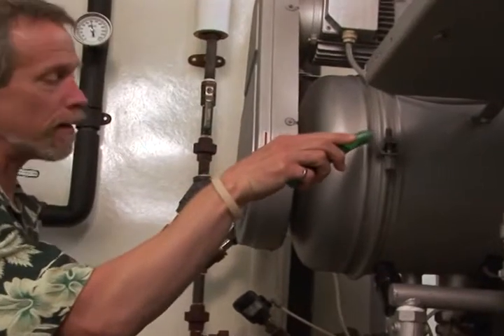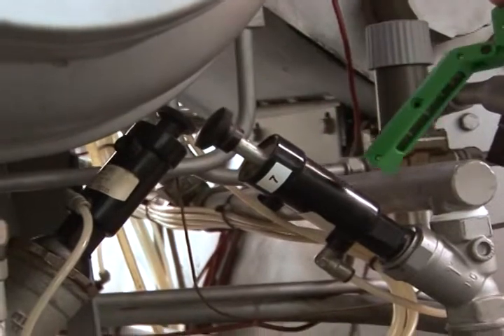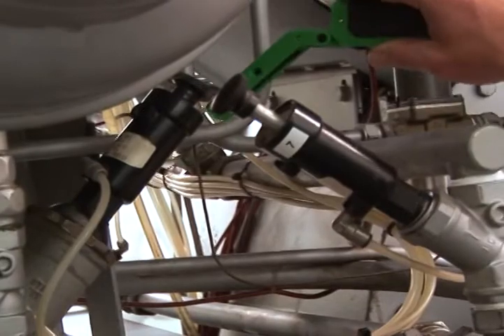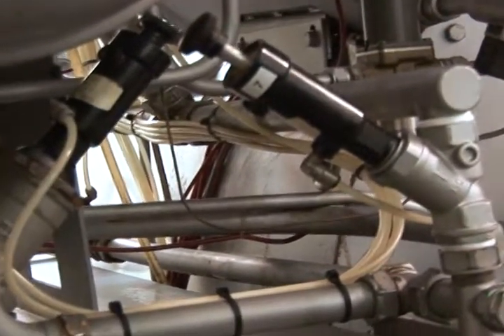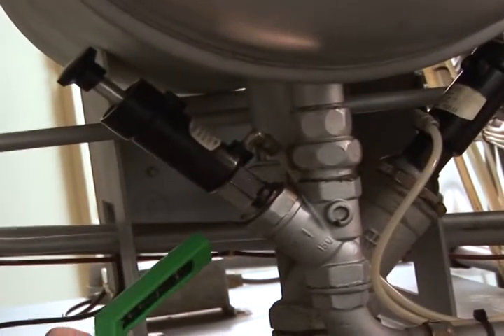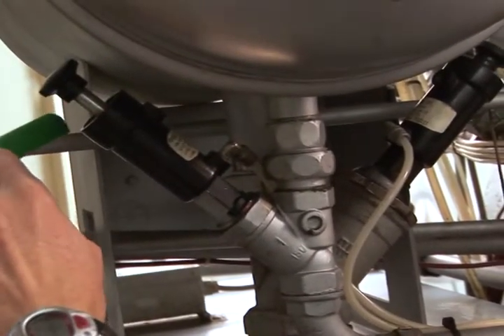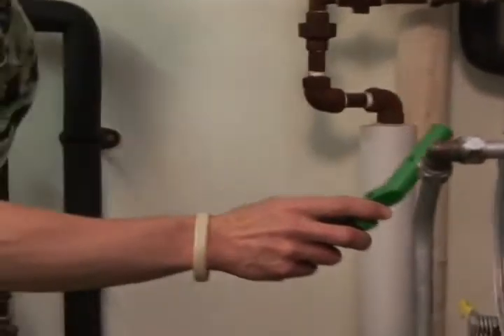And while I'm in the area, I'm also checking my fittings. It's important to go all the way around the valve to check for potential leakage. Then I proceed down to the still, the inlet door, checking the top of it.